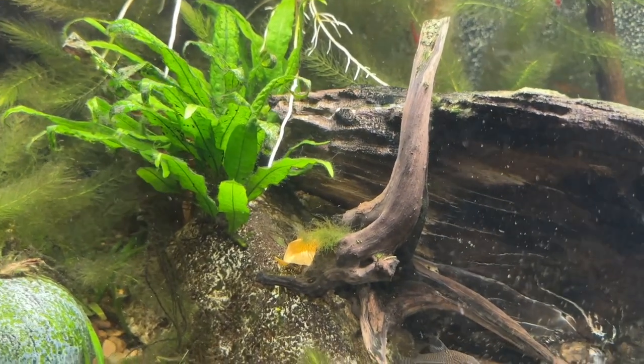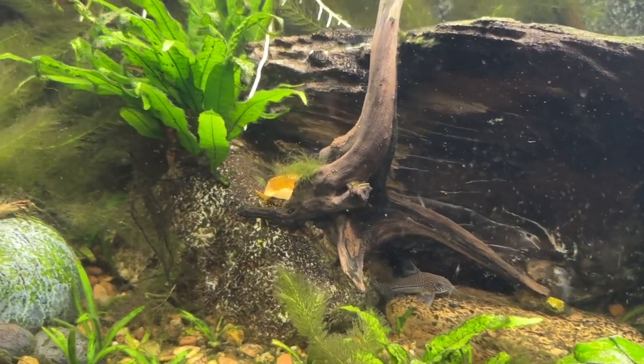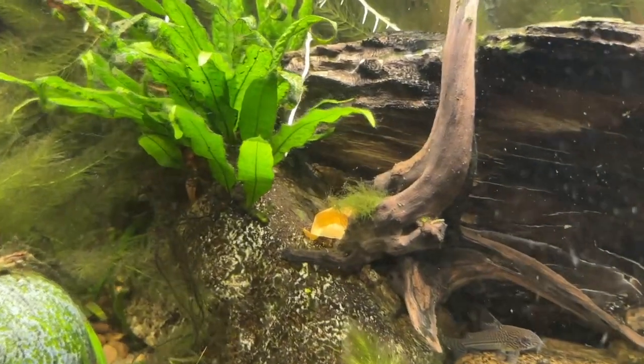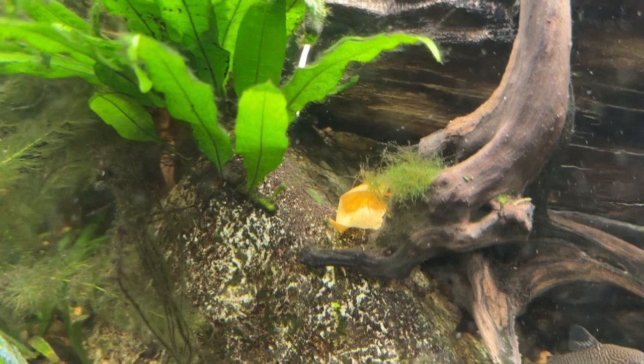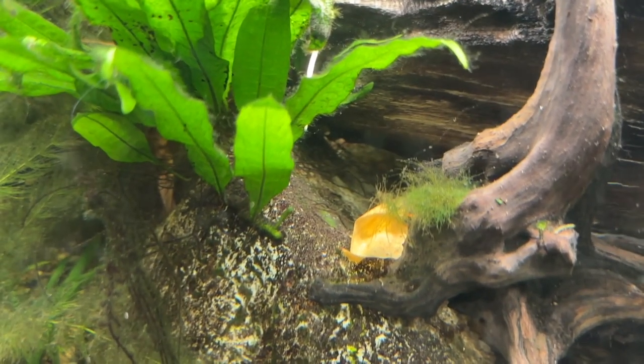All right, let's try a little experiment. It is about noon, Tuesday, February 13, and you see I got some of that nasty, really fibrous green hair algae. I'm not sure what it is. If anybody knows, chime in.